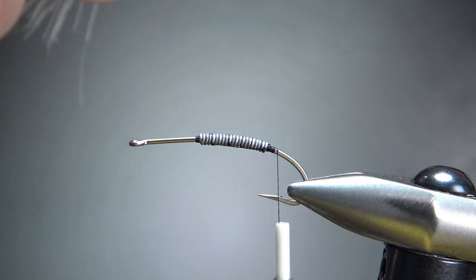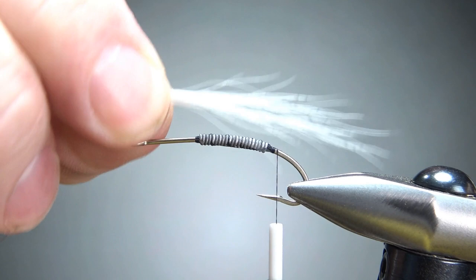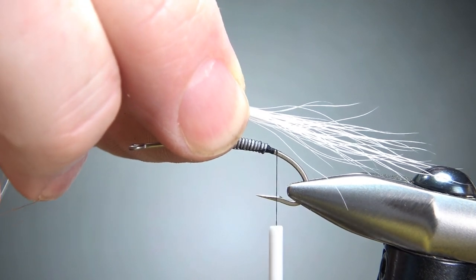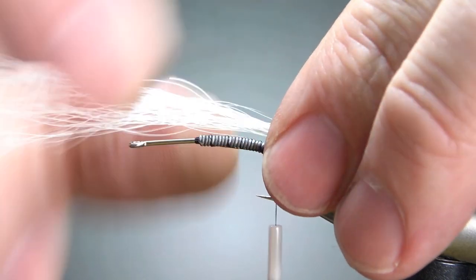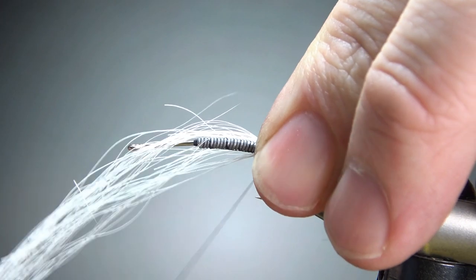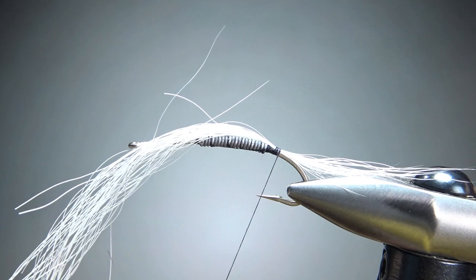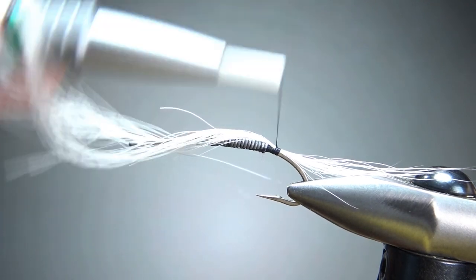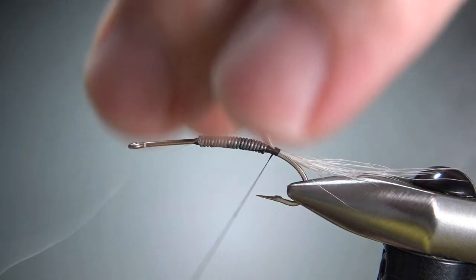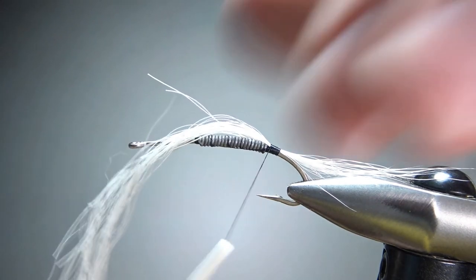The first part of the tail is white bucktail. The bucktail I'm working off of is getting pretty sparse — I don't have a whole lot of good hair left. I'm going to tie it a good bit around the bend of the hook because I kind of want it pointing down. I'll leave this hair here just to kind of fill in that gap between the hook and the weight.